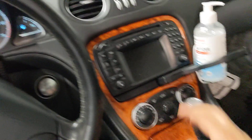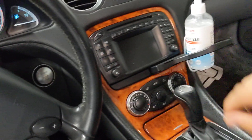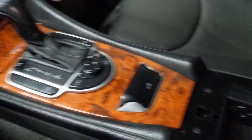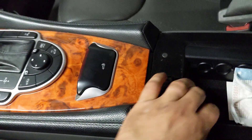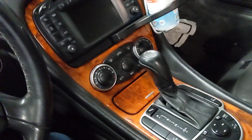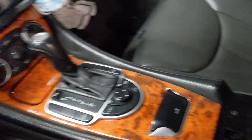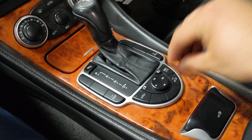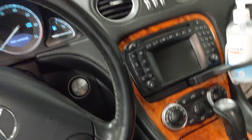On Mitsubishis, the key slot is right below the radio — it's a rectangular slot right there. On GM vehicles like Buick and Cadillac, you have to open the central armrest and then place the key right at the bottom and leave it there, then start the car. On Hyundais and Kias, you have a slot right there where you insert the key and just leave it. On some cars, you place the key at the bottom of the cup holder and leave it there.